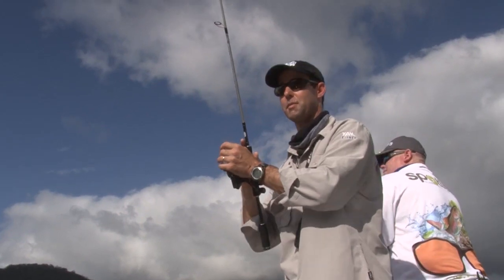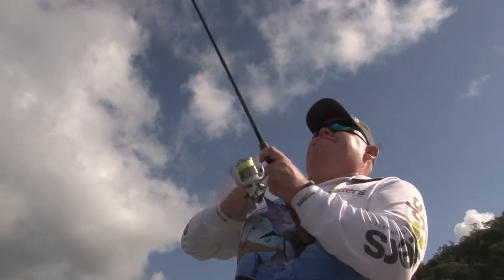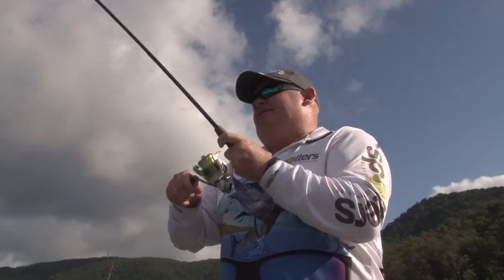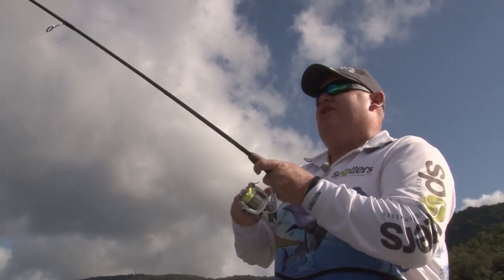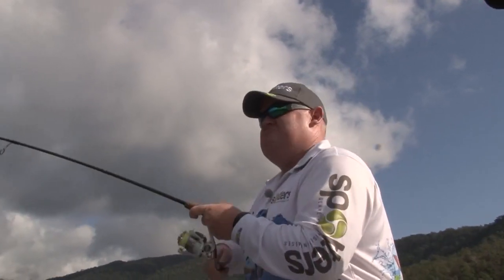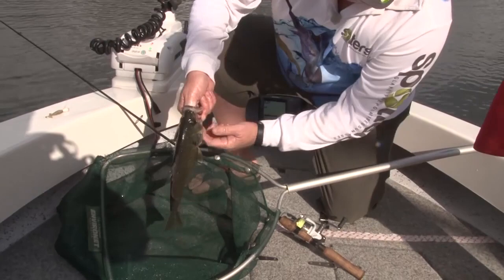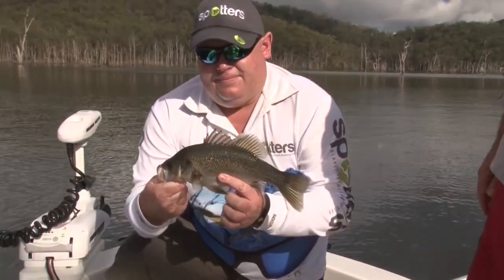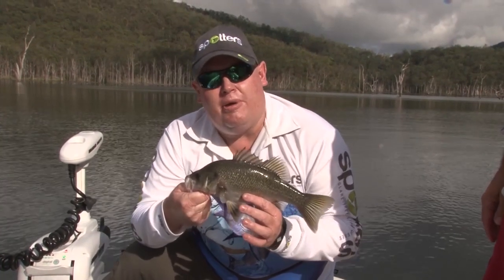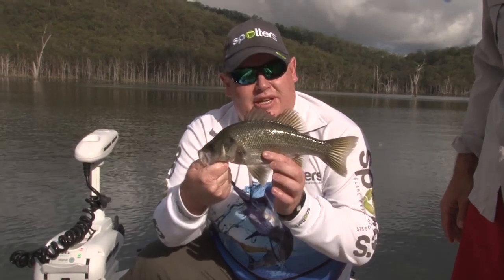That one bump can sometimes gee them up to have another crack but you've got to get it right back into that structure. I was just slow winding it and I felt the dunk. Dropped it back — nothing. Kept winding. Hit it again, dropped it back. Then the third time he just climbed all over it. I was casting out to the timber, letting it sink down ten seconds and then just slow rolling it back. He had three goes at it and on the third time he ended up taking it. Another nice little Australian bass.